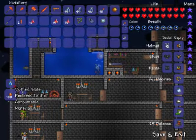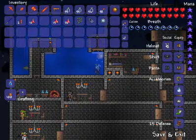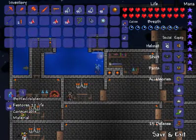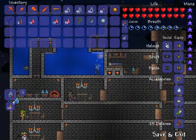All you do is just go into water with bottles, push craft, and there you see — bottled water. Simply just right-click away.